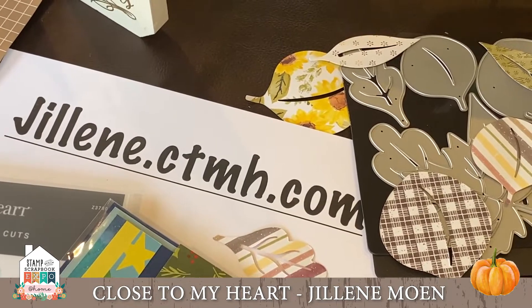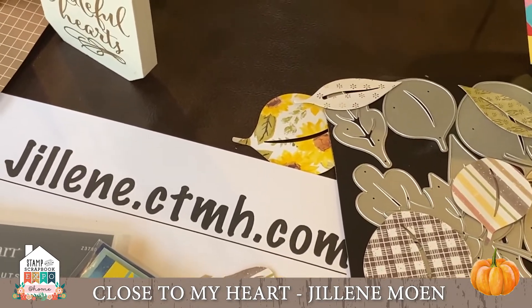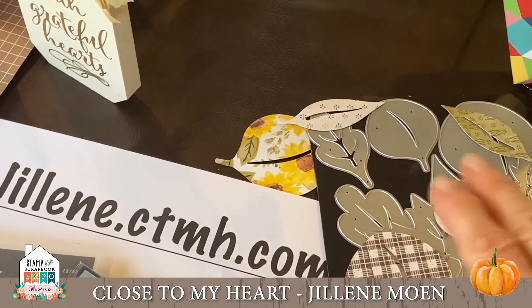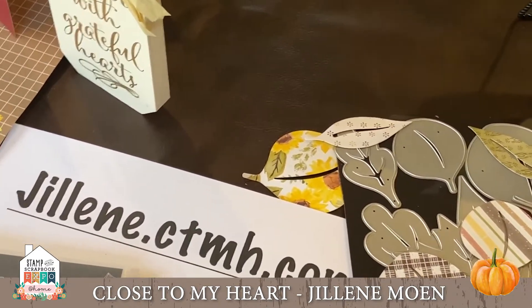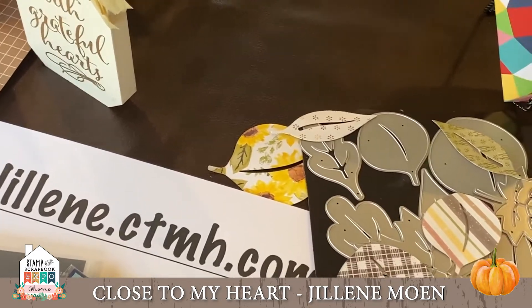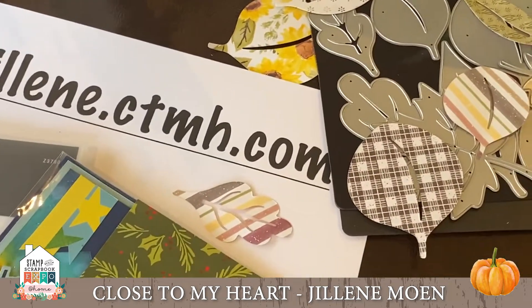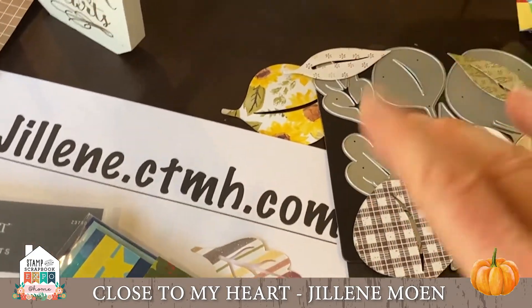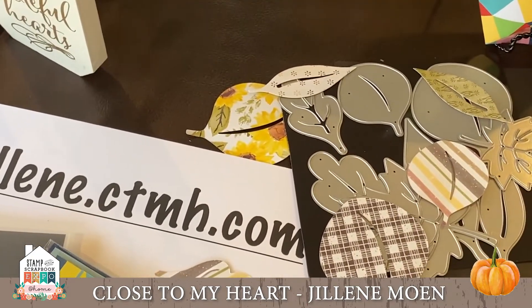Here's another really cute, easy table idea. These are our leaf thin cuts — there are eight of them, two of each size. As you can see, I could sort of sprinkle them around the table, and I thought maybe you'd like to do that with some of your scrap pieces.